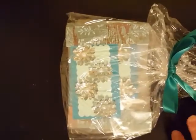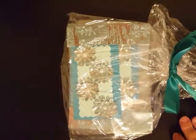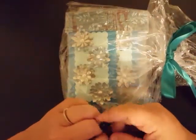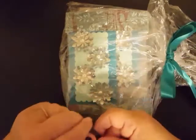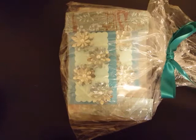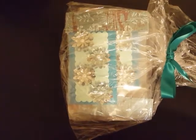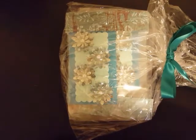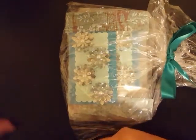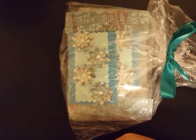Hey y'all, welcome back to my channel! I just wanted to show you guys real quickly the next entry into the July flower swap — it doesn't necessarily have to be paper. This one comes to us from Piety, who is Peppermint Piety here on YouTube. I will have her linked in the description bar below, so if you don't know who she is, please go over and check out her channel.